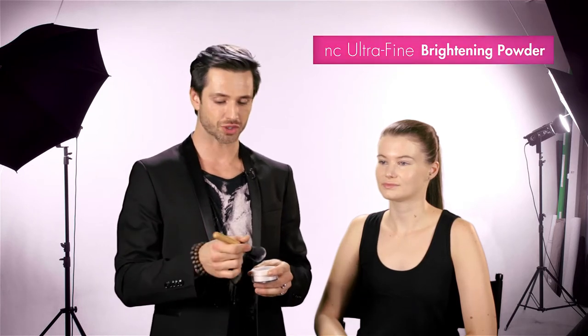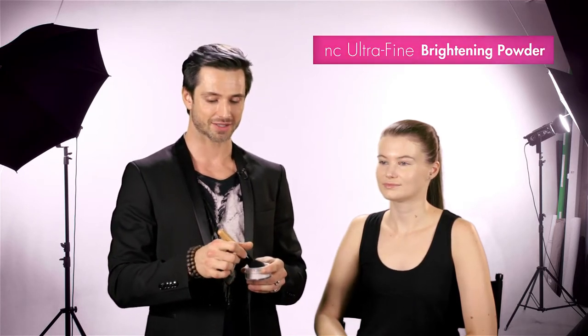The next step is powder because it sets the makeup for a long hold. Make sure before you're applying that you dust it off.